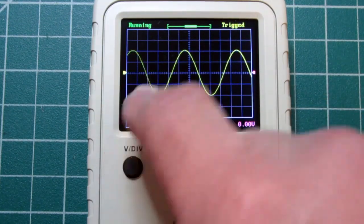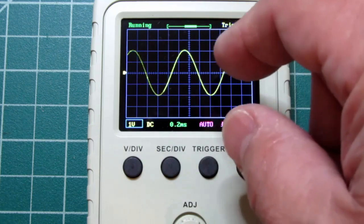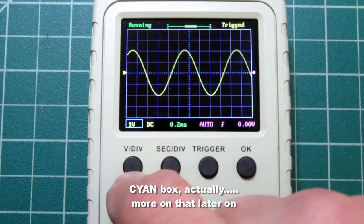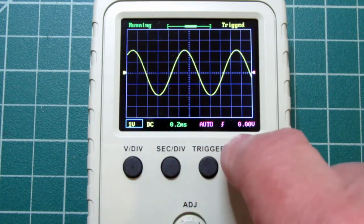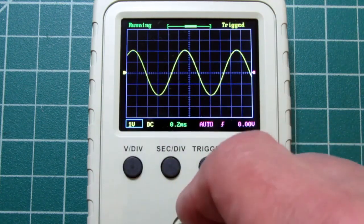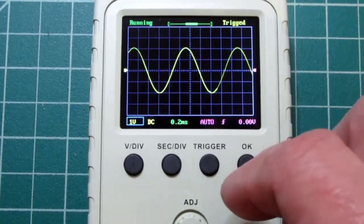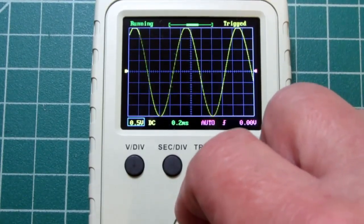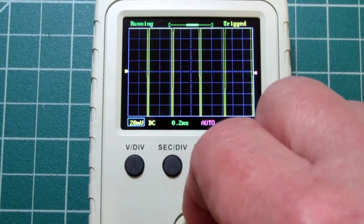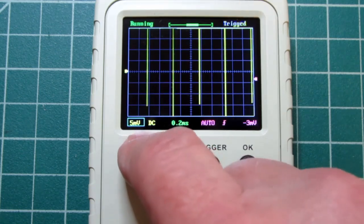Let's do some basic scope work here. I can change the sensitivity — the vertical sensitivity — in other words how many volts per division is being displayed. Right now you can see there's a little blue box around the 1V setting. Notice that these prompts are always right over the buttons that go with them, so you're not hunting around. Since that's currently selected, all I have to do is turn the adjust knob.